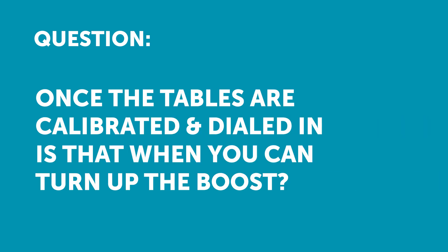James has asked: once the tables are calibrated and dialled in, is that when you can turn up the boost? Generally James, yes. When we're tuning a turbocharged engine, we're always going to start, for safety, at the lowest or minimum boost pressure that the engine can run — our wastegate spring pressure essentially.